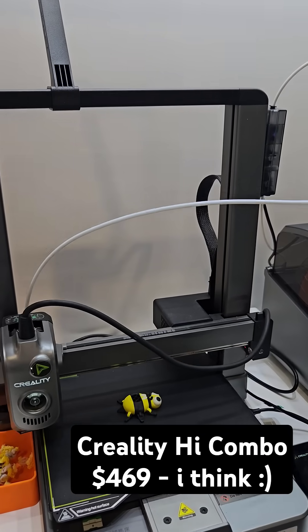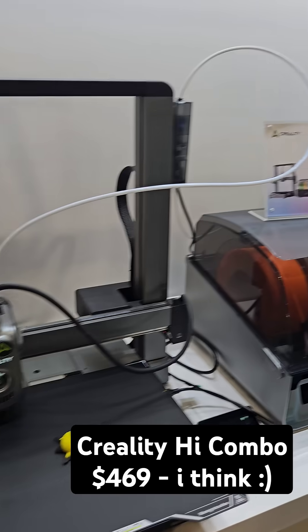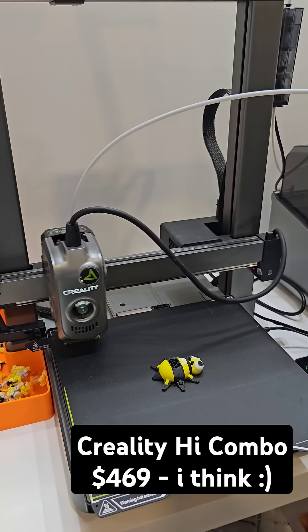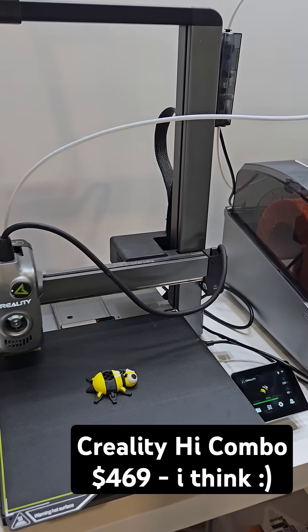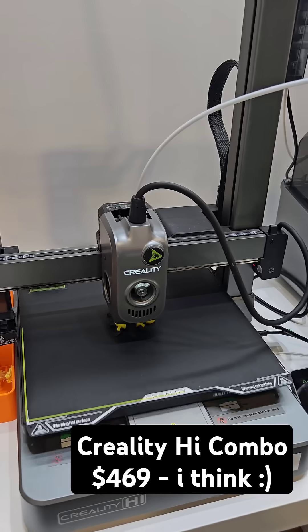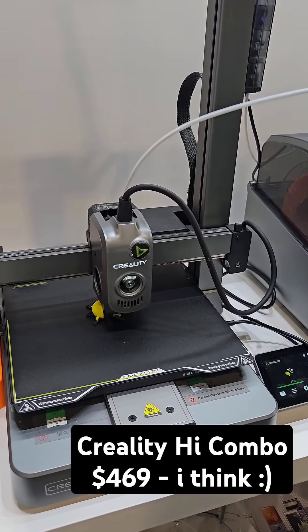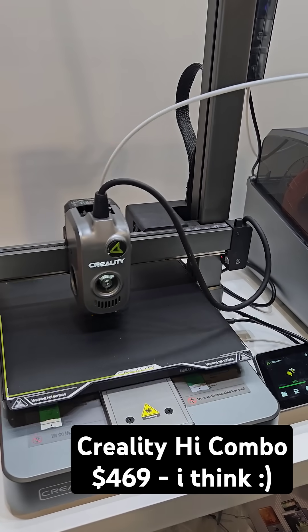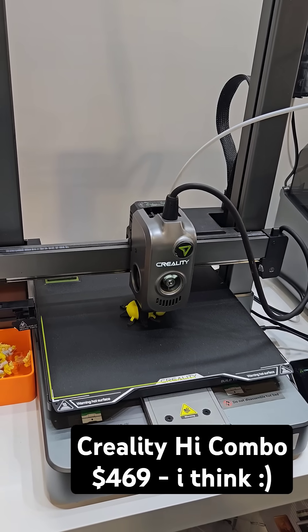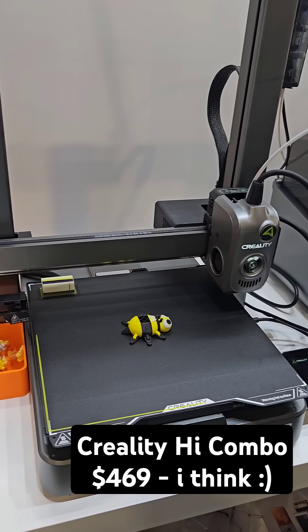I am here at the Creality booth at CES 2025, and here is the Creality High Combo. It looks like this is going to go somewhere between $400 and $500, probably around $460 maybe — we'll find out later today for sure. The build volume is 260 by 260 by 300 millimeters, which is even bigger than the A1.